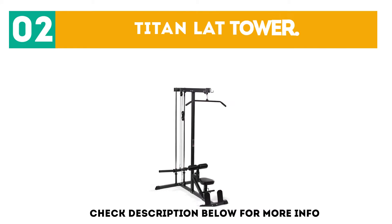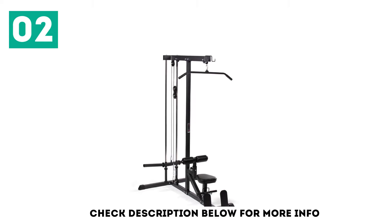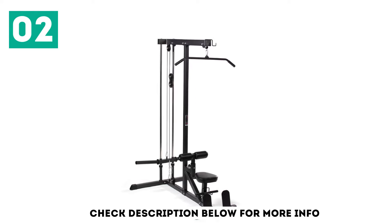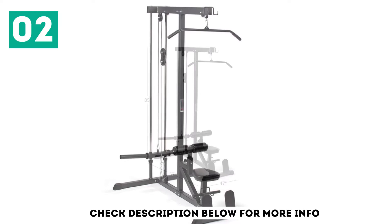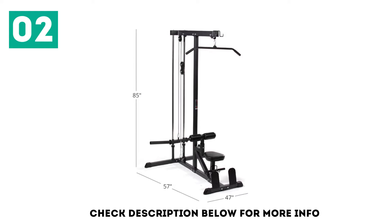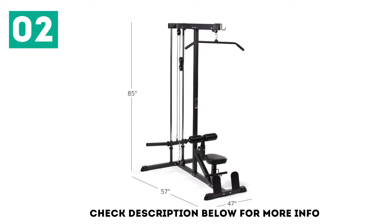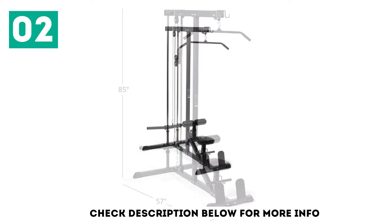At number 2: the Titan Lat Tower. With Titan's lat tower, you'll get all the features of a standard lat pulldown machine at a very affordable price without compromising build quality. Included in this option are the pulldown and low row station. For the low row station, this lat tower comes with a footplate, unlike several other options. This option is a plate-loaded lat pulldown machine with a pair of 13-inch Olympic plate pegs.